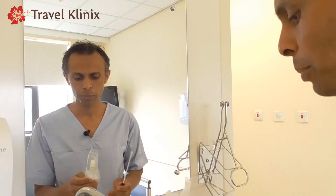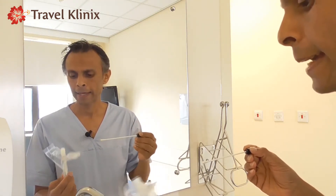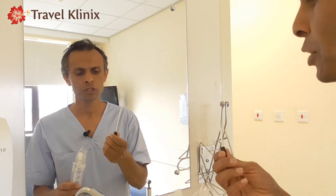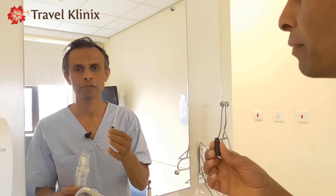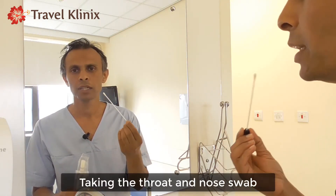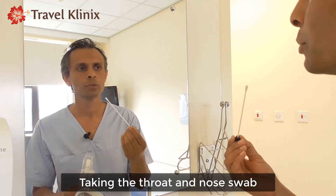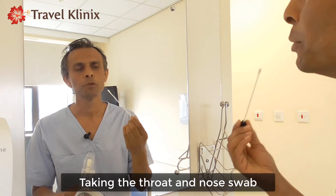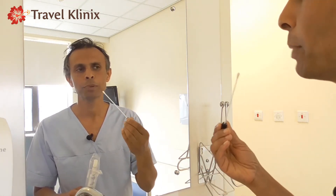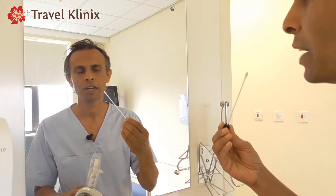Okay, so next is the swab. You'll need to take the swab from the packet. Once you've taken it out, just bear in mind the colour may be different to what you've been given. The first part of the swabbing is your throat, and with the same swab you will then swab your nose. With your throat you might gag, but that's okay, that's normal. Try and get a sweep, make sure you go all the way around to the back, and rotate the swab at least five times.